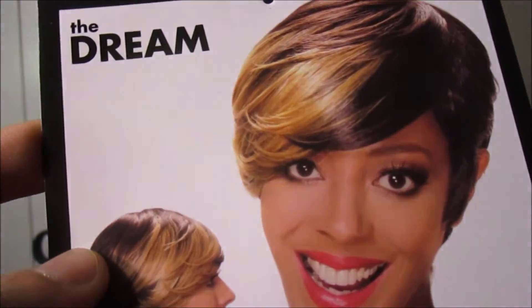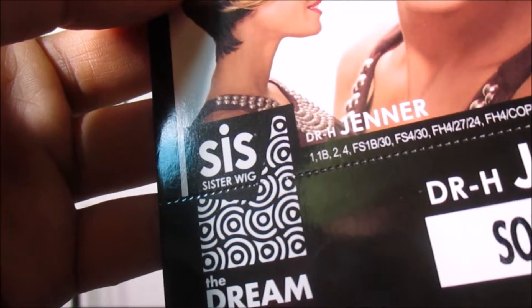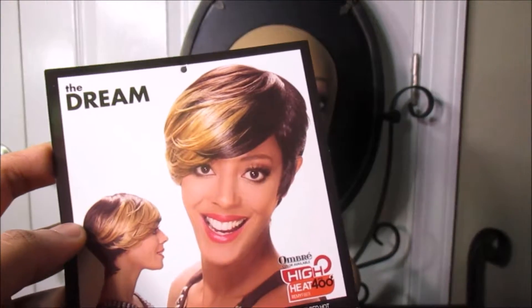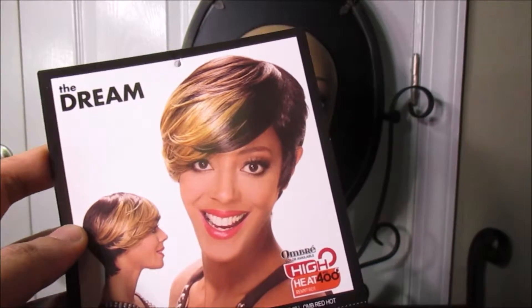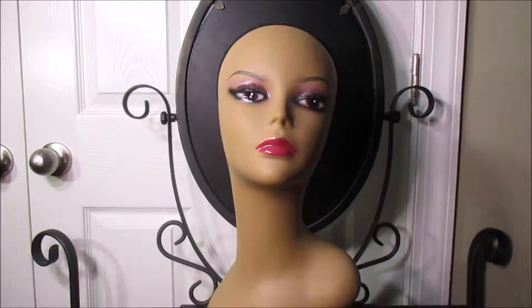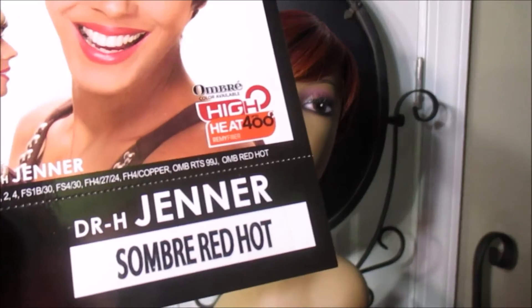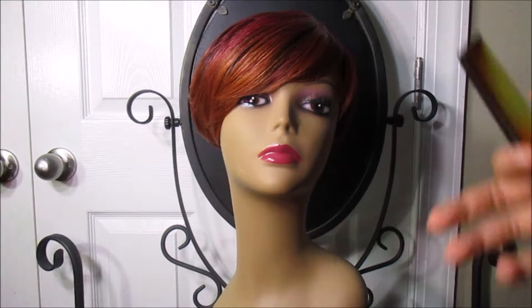I know this wig looks a little crazy and it seems like a wig you won't give a chance normally, but trust me, this is a nice-looking wig. Let's see what this wig has to offer. This is D.R.H. Jenner in the color somber red hot.